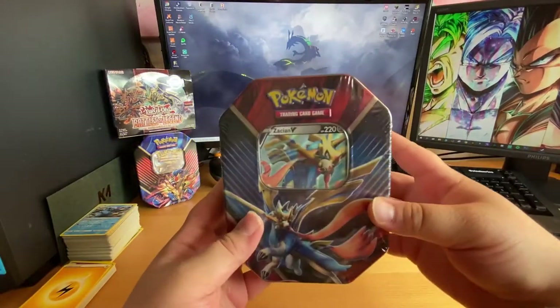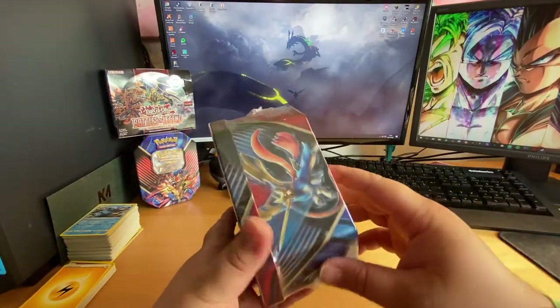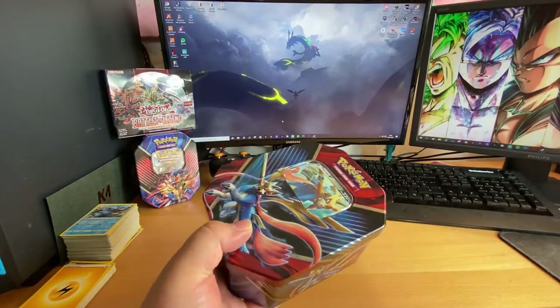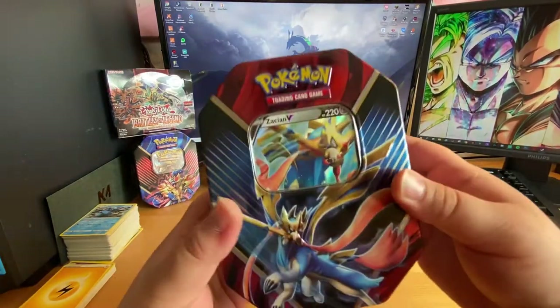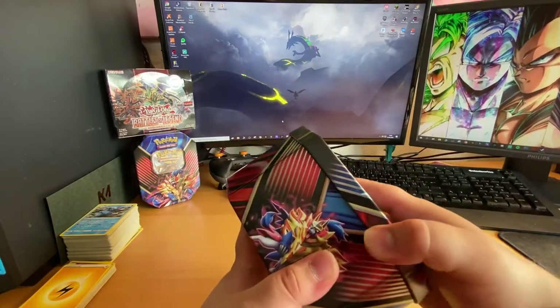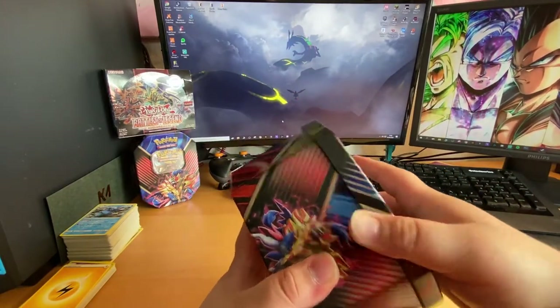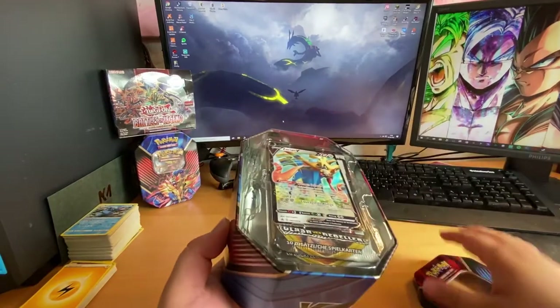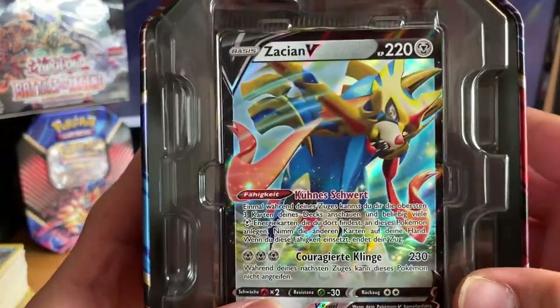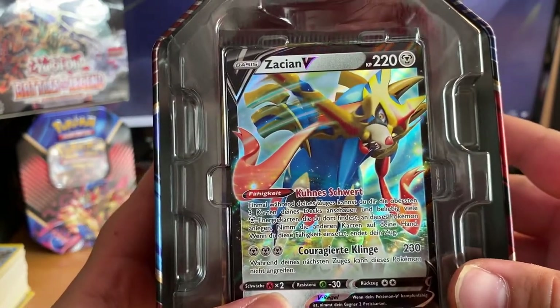Here we are with the Zaken one, so let's get straight into this. Taking the plastic out — very beautiful tin box with the artwork as always. There it is, Zaken V.